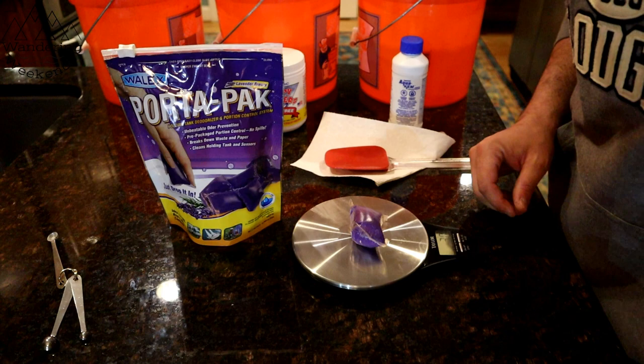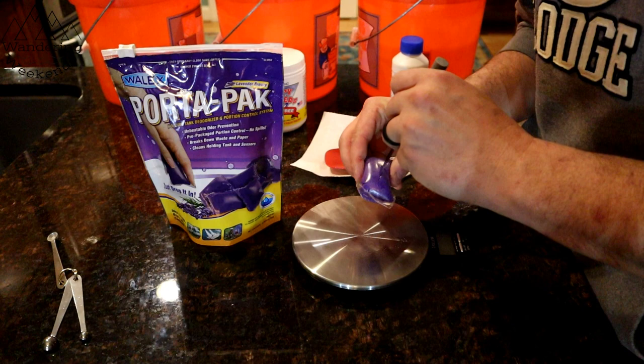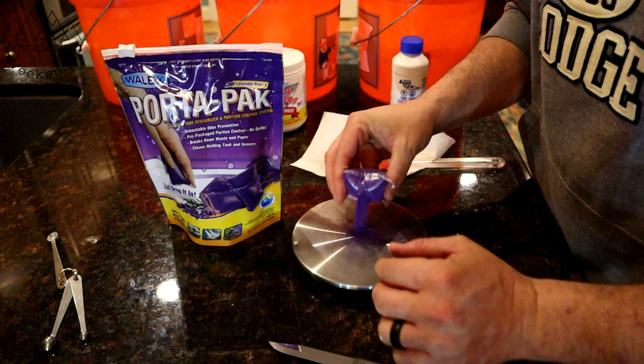Next up is the Port-a-Pack. The Port-a-Pack weighs exactly 30 grams. I'm going to open it up and dump out about one gram. That's just right — one gram right there.